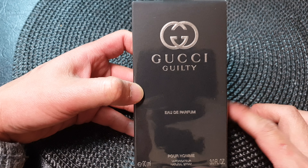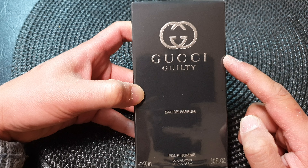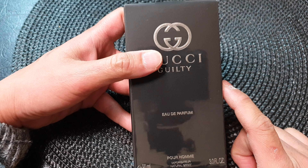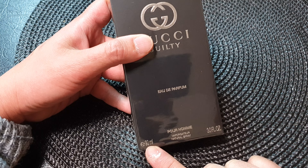Hey guys, in this video I'm going to unbox the real genuine Gucci Beauty Eau de Parfum. This is the real perfume, 90 milliliters.